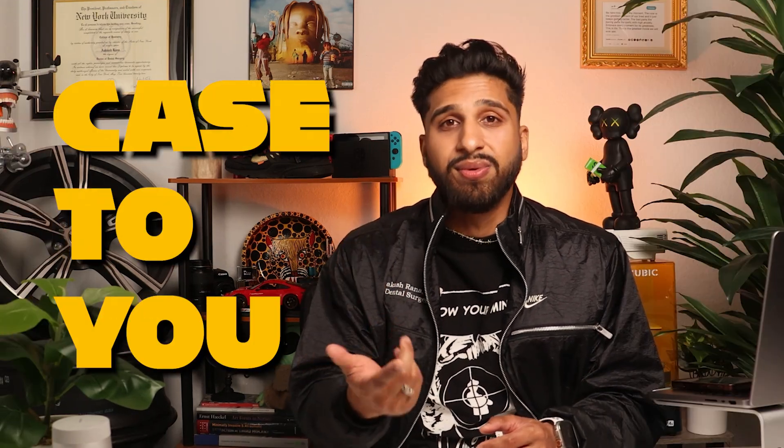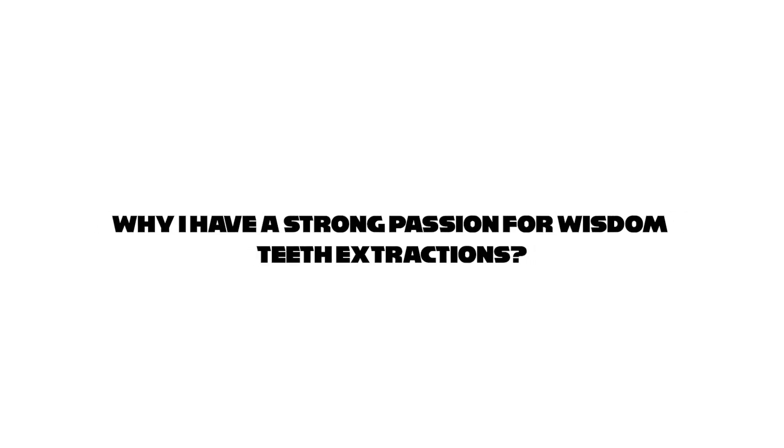However, I want to emphasize that I do not recommend attempting this procedure without proper guidance and training. My intention here is to show an interesting case, highlight the fascinating world of oral surgery, and raise awareness for those considering it as a future profession. And before diving in, I'd like to explain why I have such a strong passion for wisdom tooth extractions.